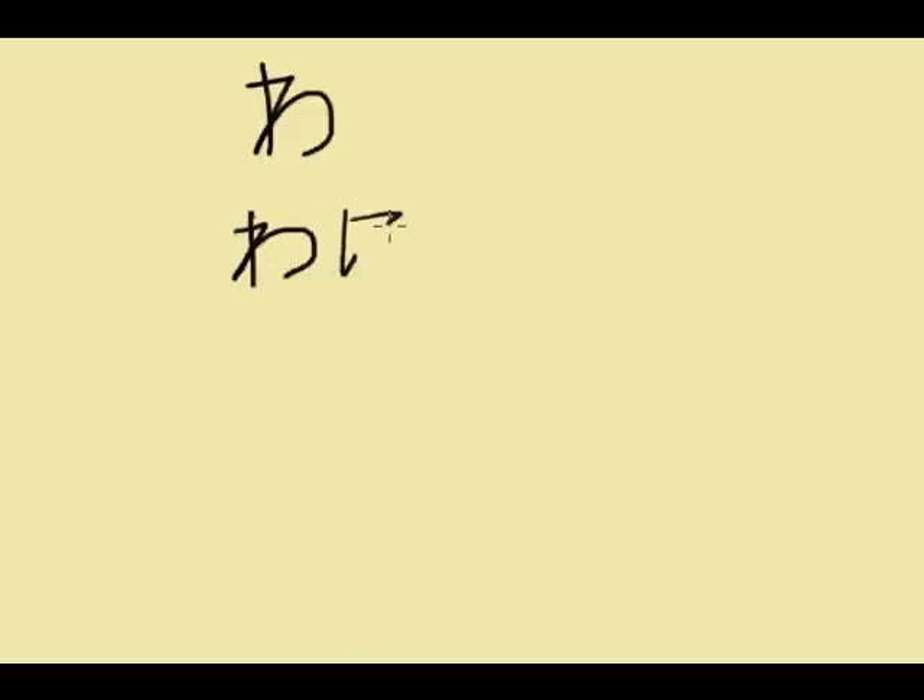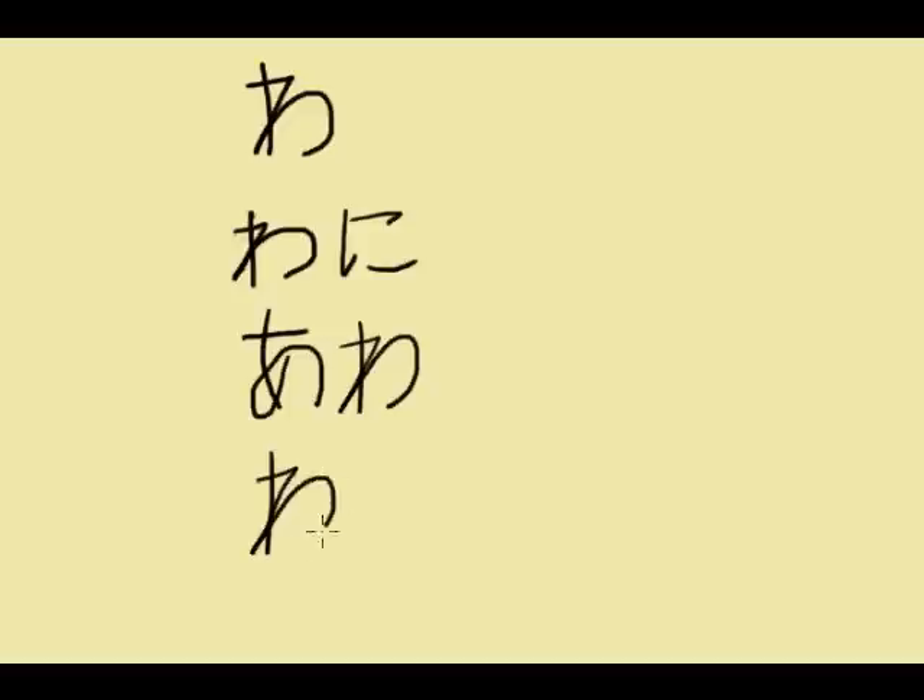Some words that use this kana: 'wa', 'wani', 'awa', 'wataru'. These next three characters look similar, so the stories are very important. Let's go on to the next character.